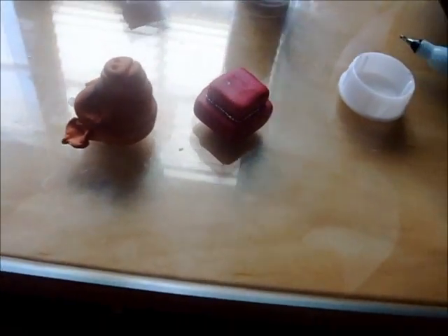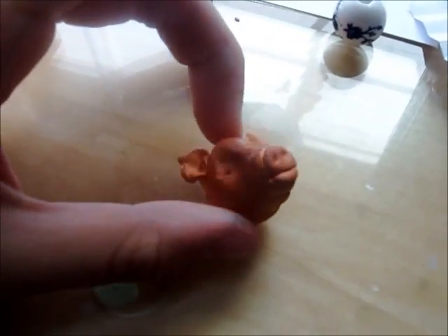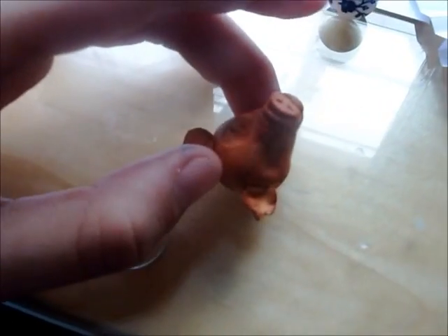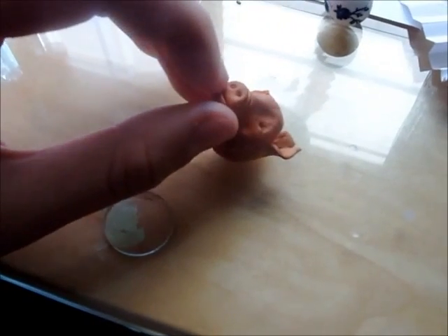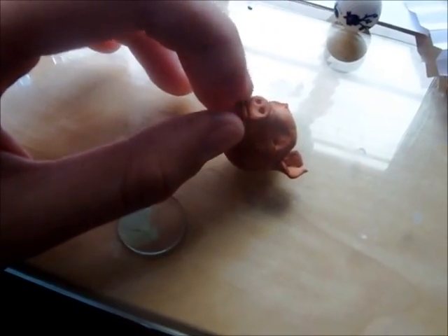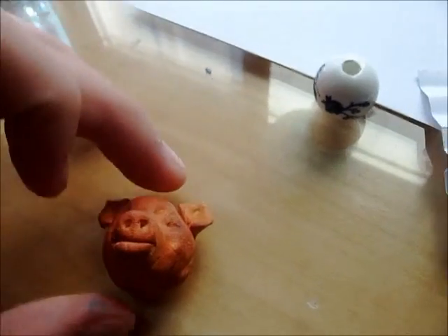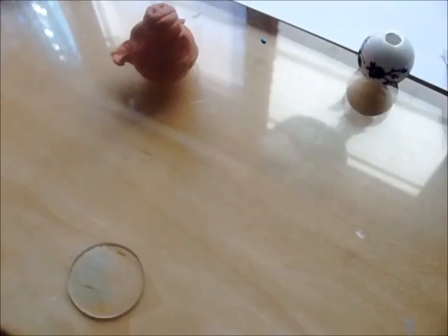Lots of things to talk about today. The first thing I made was — I just felt like sculpting something — so I made this pig head. You know, like the medieval pig heads they put on platters and hand out. I didn't put an apple in its mouth because I just felt like it was too much. I'm going to put it on a platter with tons of vegetables, but I'm not done with it yet, so it'll probably be shown next week.